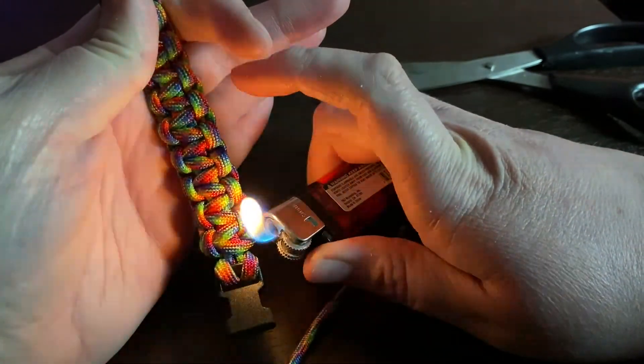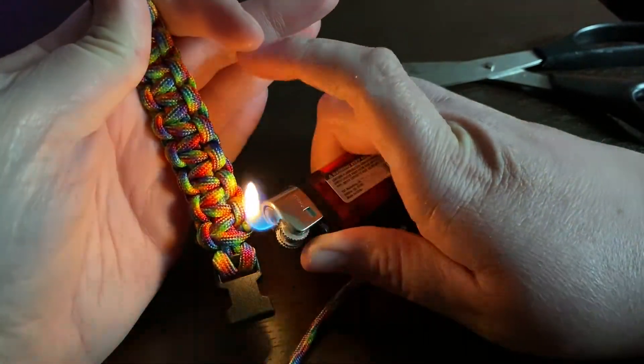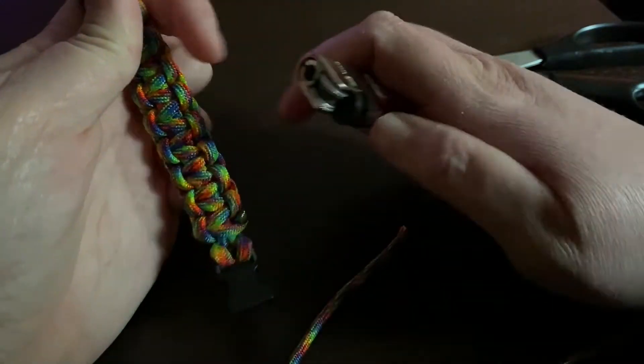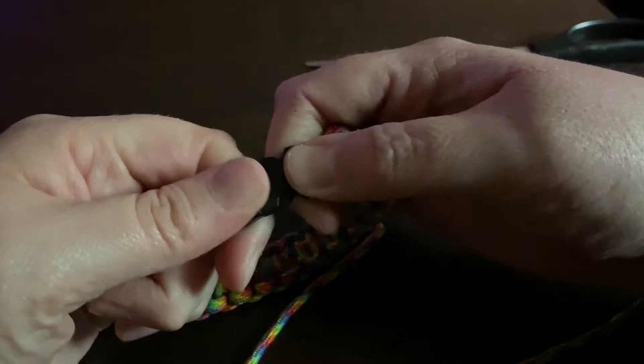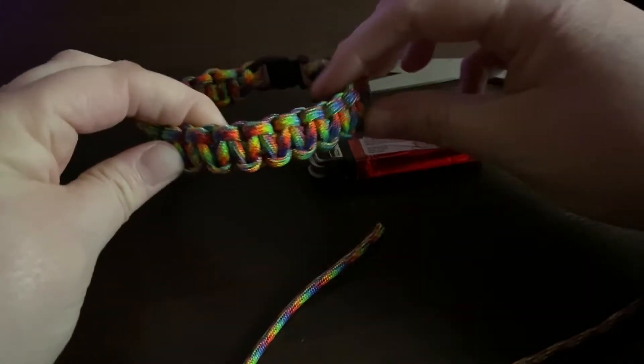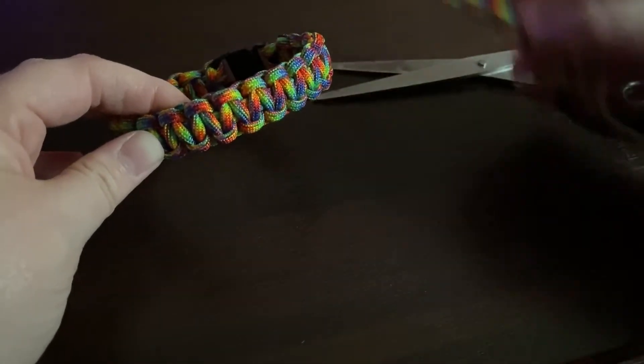Please do not touch it — use the lighter to flatten it out. After a few seconds it'll be cool and you can touch it and smooth it down. Repeat this step on the other side: cut it off nice and close, singe with the lighter, and once it's cool, smooth it down. Now it's all finished — you have a nice new bracelet.